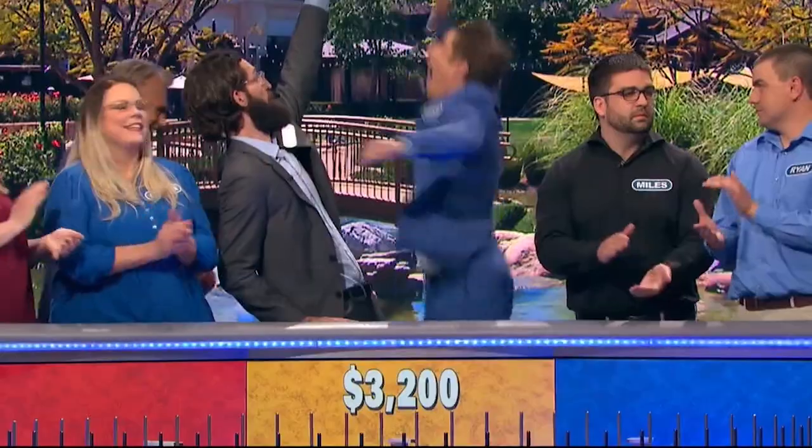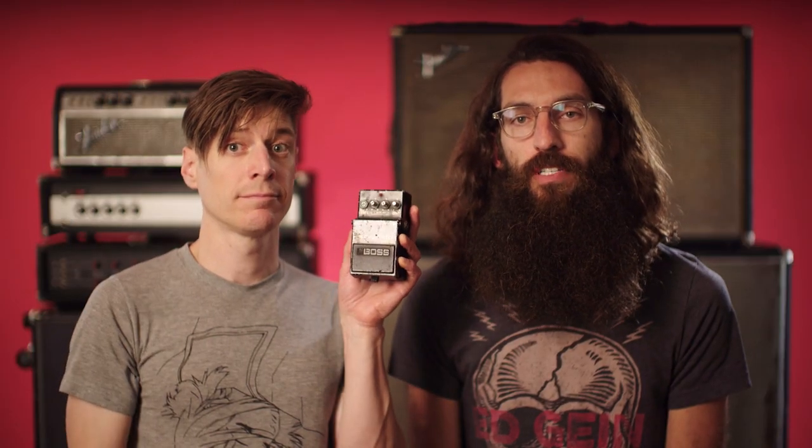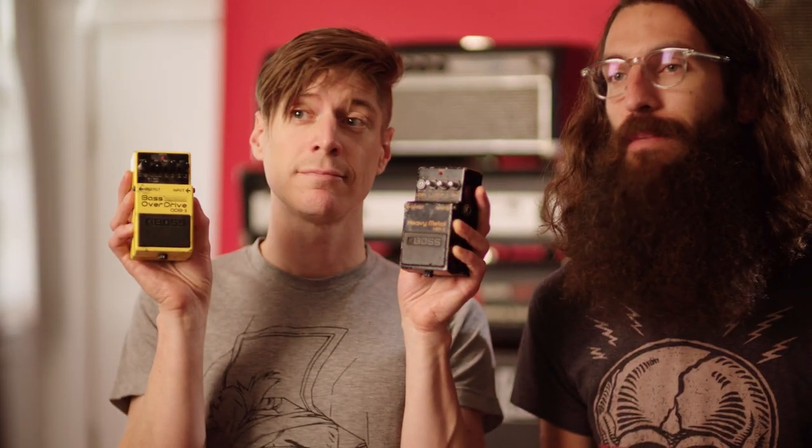Tulsa, Oklahoma. You got it. The Boss HM2 and Boss ODB3 are two of the most iconic pedals of all time. But today, we are introducing something that offers the best of both worlds: the Mini and the Bear power volume pedal.